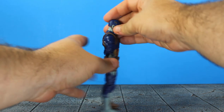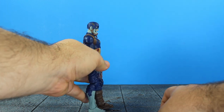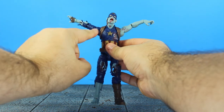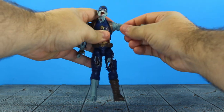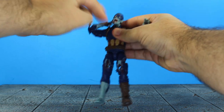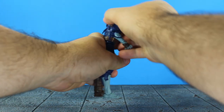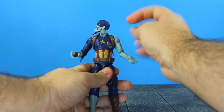Now for articulation: the head moves way up and can go higher — really good range. It doesn't move down much, just straight, but moves left and right with good head tilt and rocks around. The arms move up to a high T-pose. You've got swivel bicep, double-jointed pinless elbows — he can touch his shoulders. The wrist has a hinge, the upper torso rocker moves forward and back with good range, plus a swivel and side-to-side pivot with a waist swivel.